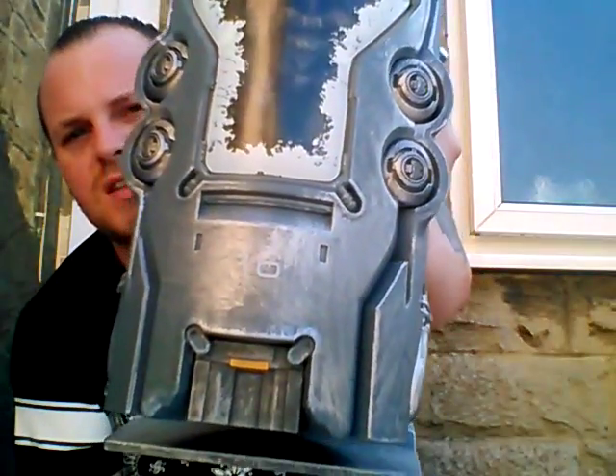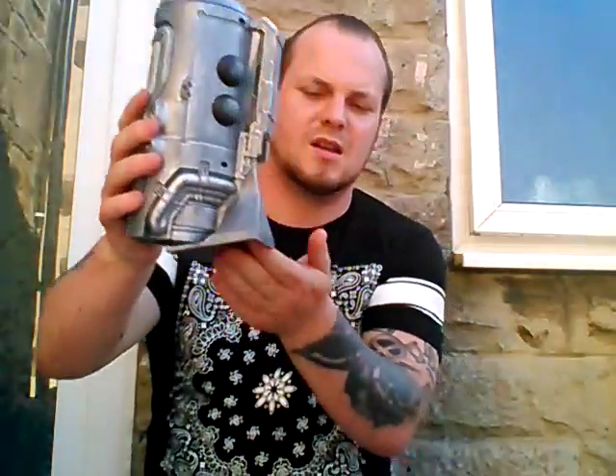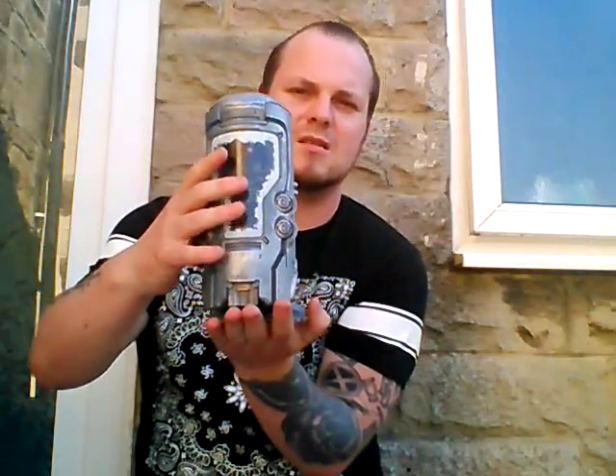It's just the sheer detail that goes into it. There's the top, there's the back. And it's got a display stand already built in, so it stands up like that.